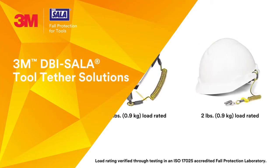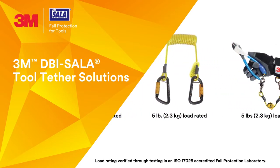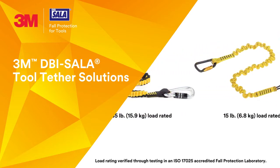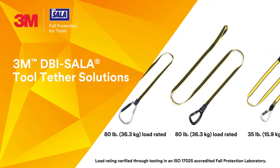3M Fall Protection offers a unique set of tool tether solutions for tools of almost every weight and shape on a job site. From hard hats, to handheld radios and mobile phones, to markers and small hand tools, all the way up to medium and heavy-duty power tools weighing up to 35 or even 80 pounds.